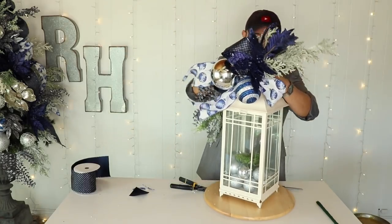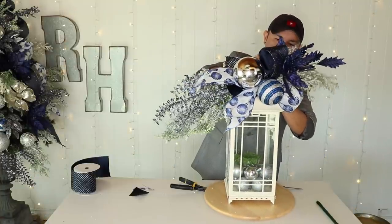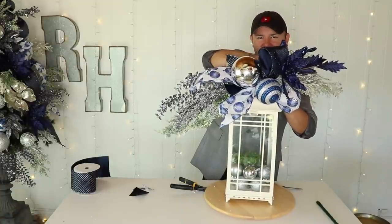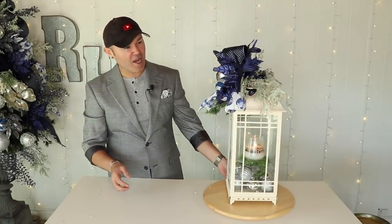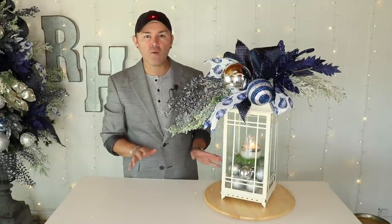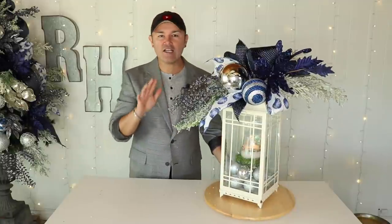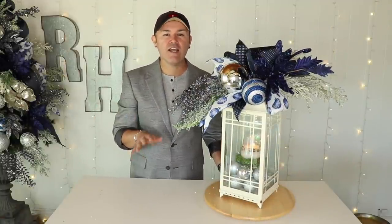Now I'll attach this swag to the lantern, give it a fluff, put a real candle in, and here's what it looks like — it matches perfectly with the Christmas tree! I love it. A real candle is a perfect way to diffuse your candles this holiday season. I had so much fun sharing these five decorating ideas for your lanterns, both inside and outside!